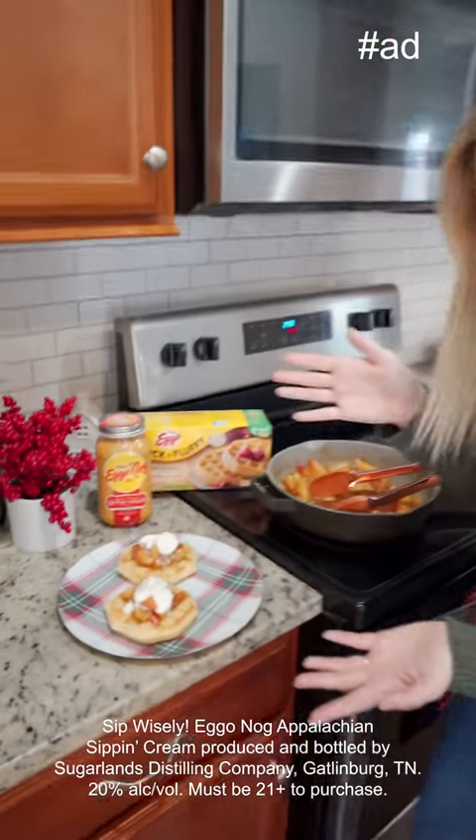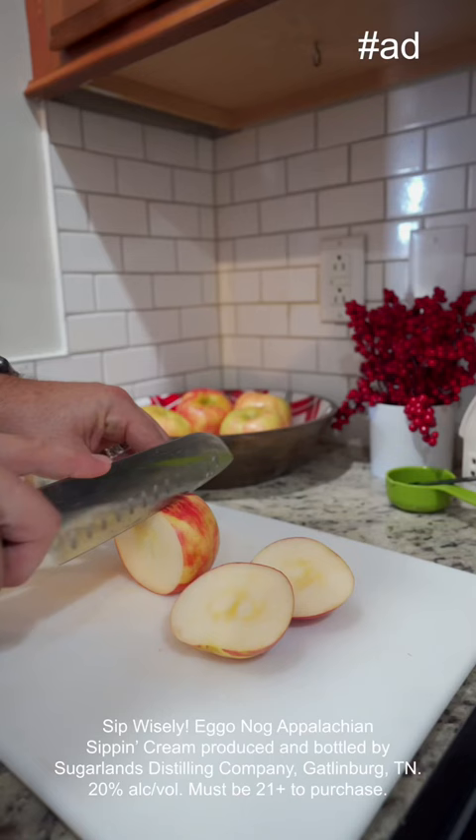Today I'm going to show you guys the easiest holiday dessert for a little me time or us time. I'm calling it the apple pie egg-o-nog waffle.